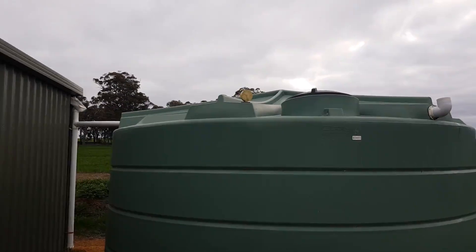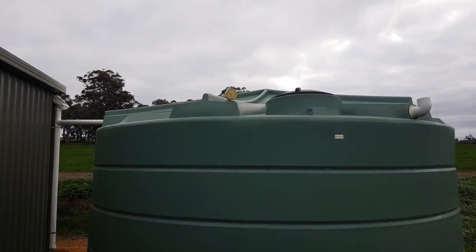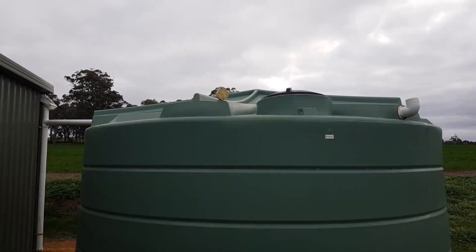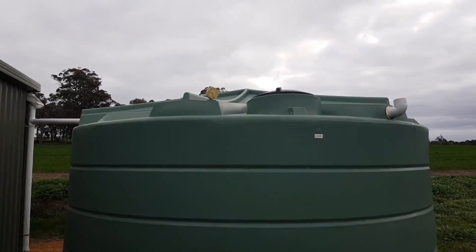I've got a level on the top of this tank. All the tops of my tanks are level, so that gauge is working for all of my tanks. The bottoms are all hooked up, so the water from all my tanks goes into the one system.